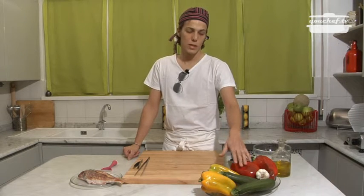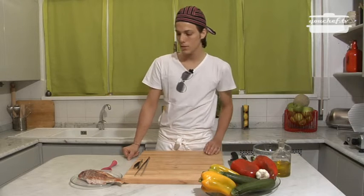We need yellow peppers and red peppers, some zucchini, some slices of garlic, red mullets, oil and salt.